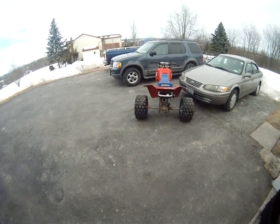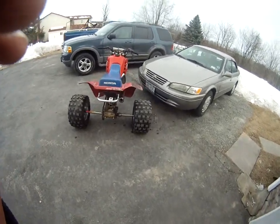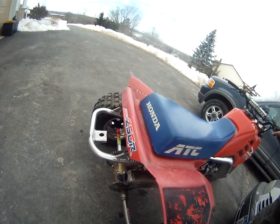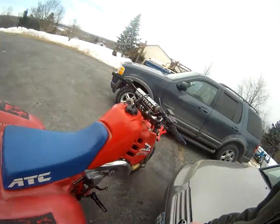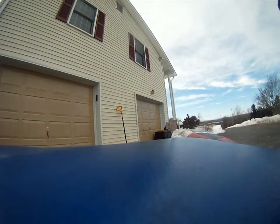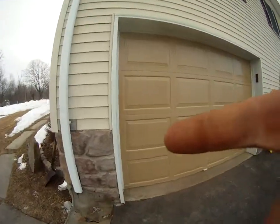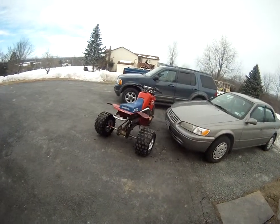Paul Turner high-rev ported cylinder. This thing is a monster. And that's it. There she is — the '86 250R. Beauty.